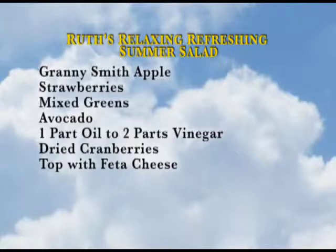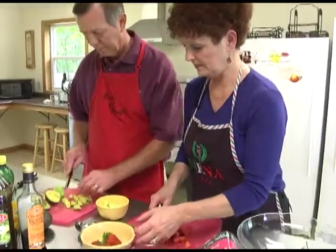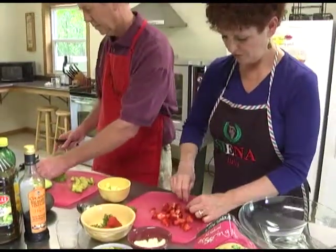I'm going to do one more little strawberry. Depending on how large your strawberries are, that will depend on how many you want for your salad.